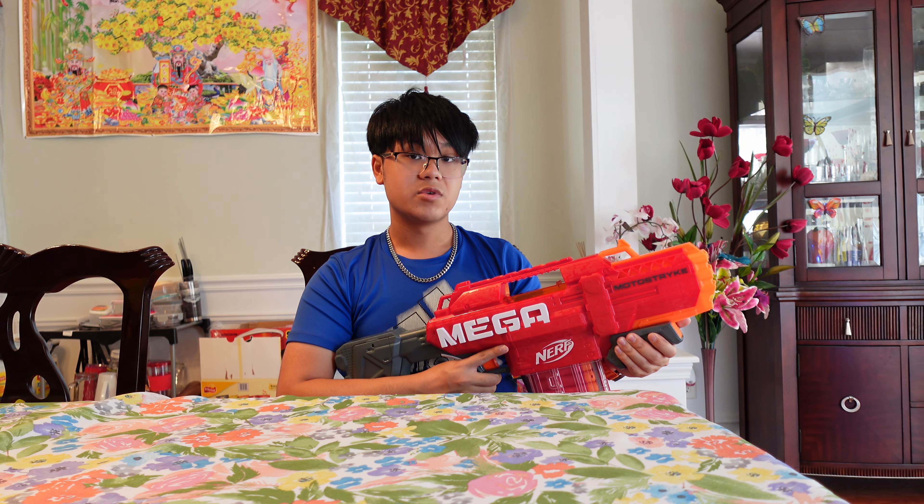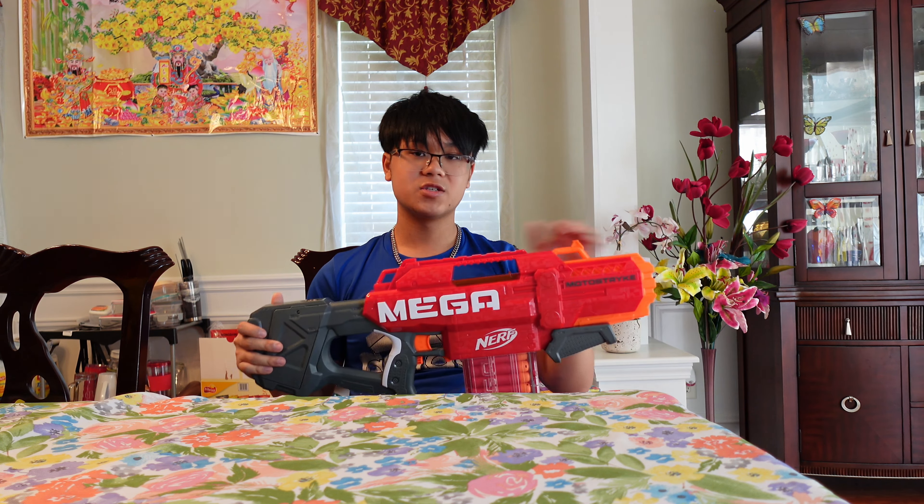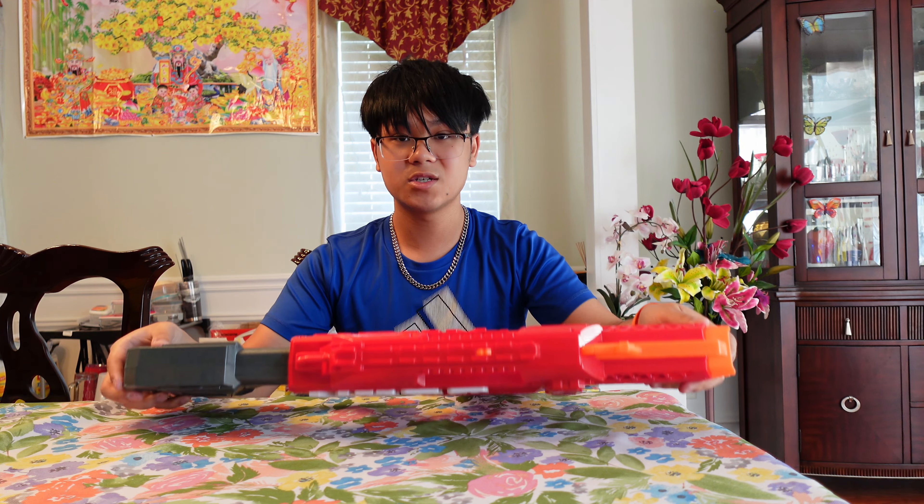Pretty much a bigger Strife. I'll throw the link in the description if you want to purchase a Motor Strike for yourself. That's all for this review — I hope you guys enjoyed. If you did, make sure to smash that like button, comment, subscribe, do all that YouTube stuff. Thank you so much for watching and I'll see you guys next time. Peace.